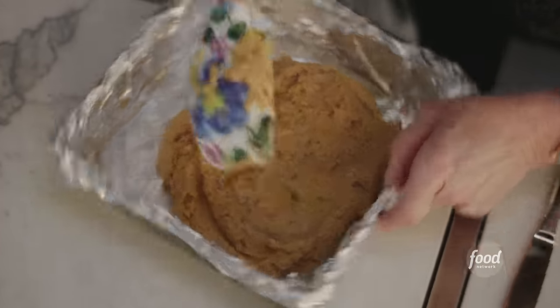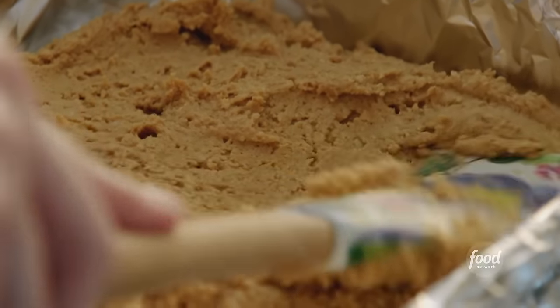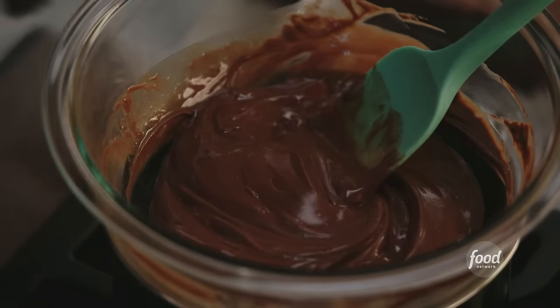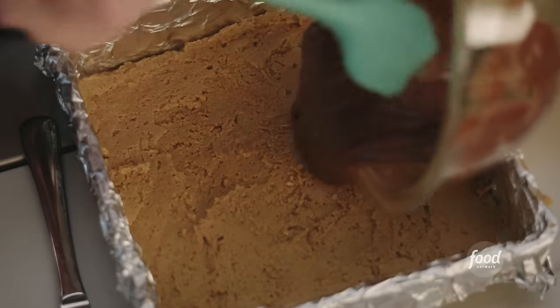This goes right into a pan — pop it down and get it to all four corners. Now we're going to get that melted chocolate. As soon as I start stirring this, everything's going to melt together. Look at that — beautifully melted, didn't take long. Get the chocolate right in.